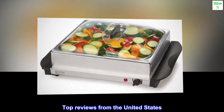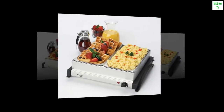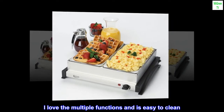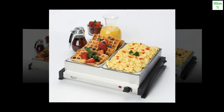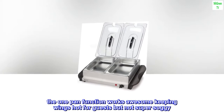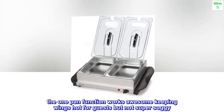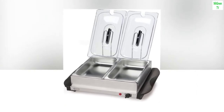Top reviews from the United States. I love the multiple functions and it is easy to clean — it is exactly as described. I'm using it for chicken wings; I wanted the wings to lay flat versus soaking in a crock pot. The one-pan function works awesome keeping wings hot for guests but not super soggy. The tray just pops right into the dishwasher. Mine did come with the lid supports. Great find!